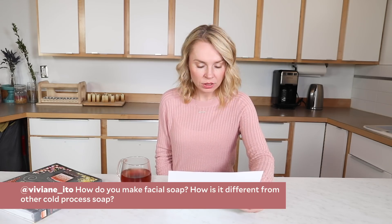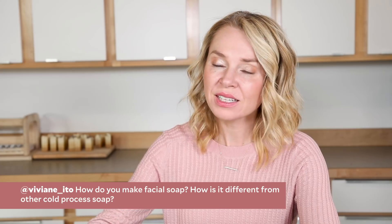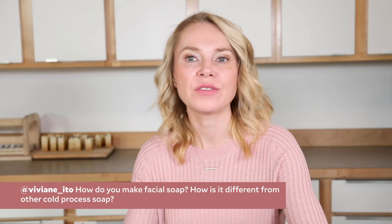Vivian Ito would like to know how to make facial soap and whether it's different than cold-processed soap. If you ask 10 different soapers, you're going to get 10 different answers, because my face is different than your face. I have maturing skin, so I'm going to want a pretty luxurious bar, but someone struggling with acne is going to want a much different, higher cleansing, higher astringent kind of bar. If you're making a facial bar, first consider what market you're trying to sell it to. We have a wonderful recipe at soapqueen.com — a tea tree facial oil bar that is fantastic for someone with more acne-prone skin.